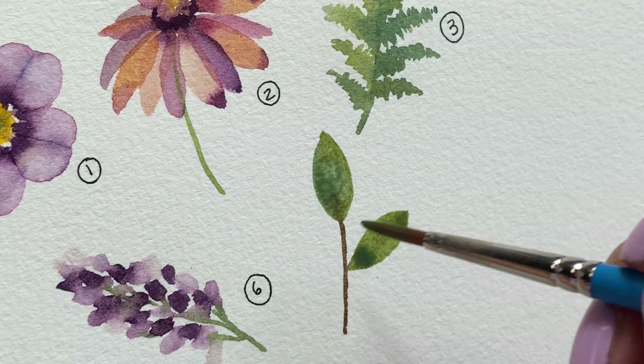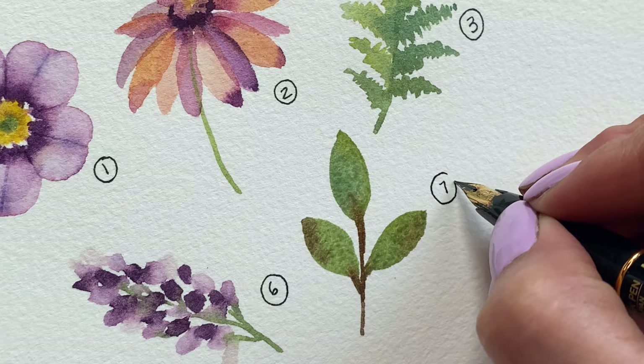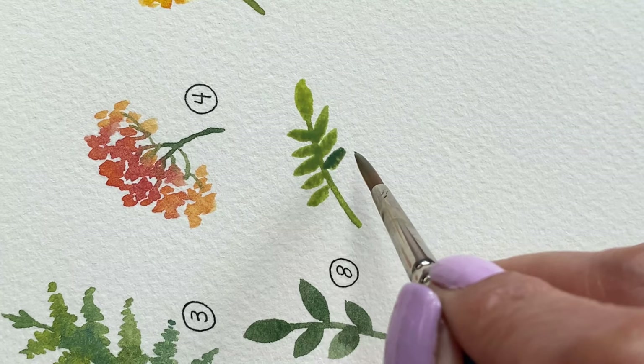These last few elements are going to be very simple — they are just going to be fillers. Little elements that we can have on hand to fill in any empty spaces. I'm just going to speed up through this last part so you can still get an idea of what they look like.